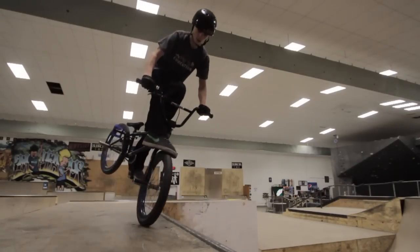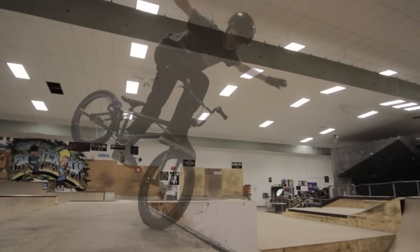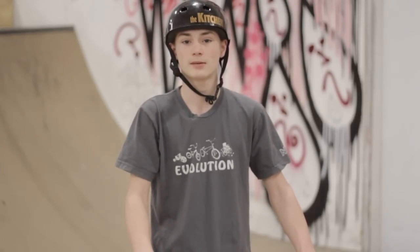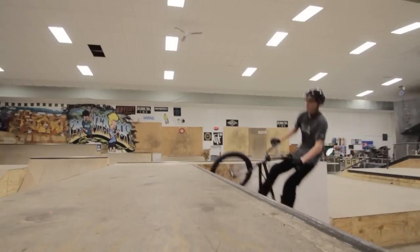When you get vader slides down pretty well you can do combinations like vader slides to no handers. Don't give up on this trick — it's pretty difficult, just keep trying and practicing at it and have fun.